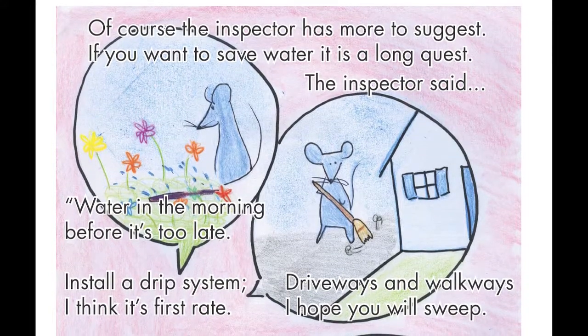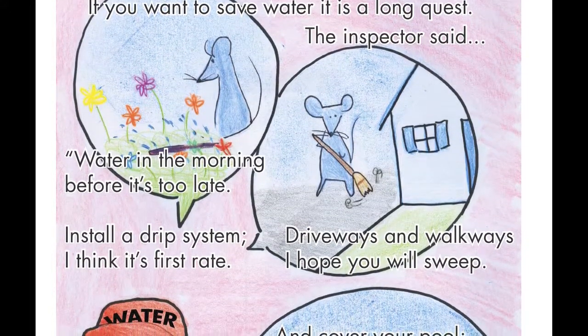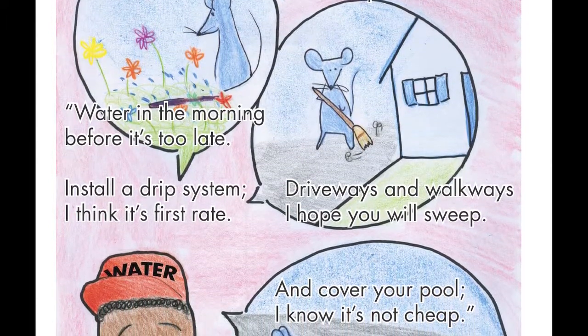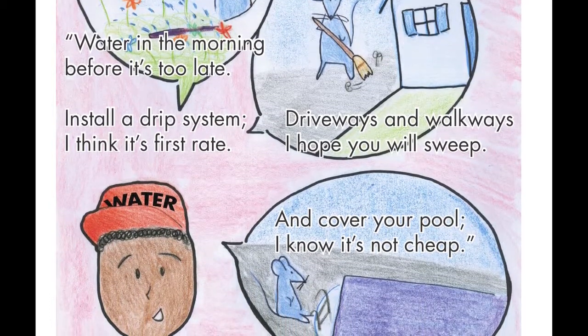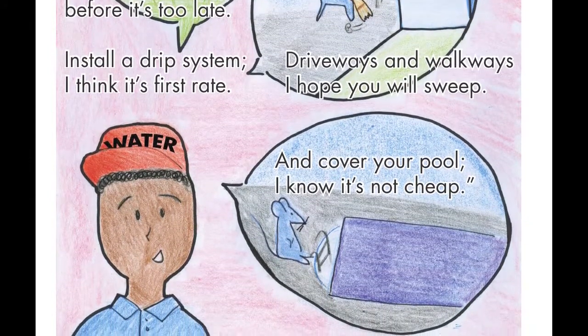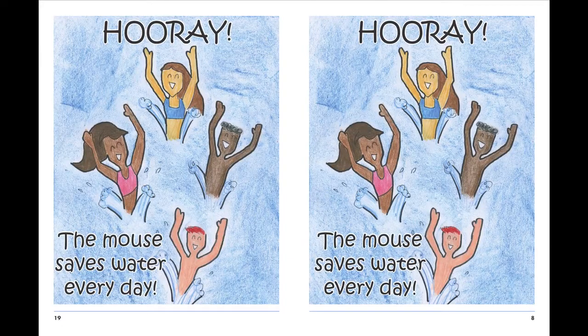Of course, the inspector has more to suggest — if you want to save water, it is a long quest. The inspector said, 'Water in the morning before it's too late. Install a drip system — I think it's first rate. Driveways and walkways, I hope you will sweep. And cover your pool — I know it's not cheap.' Hooray! The mouse saves water every day.